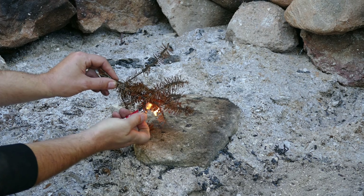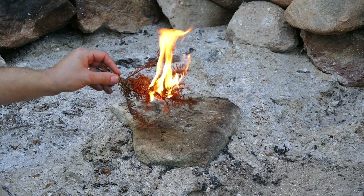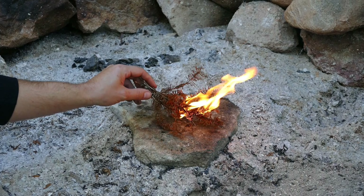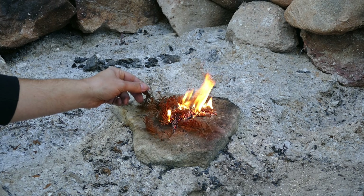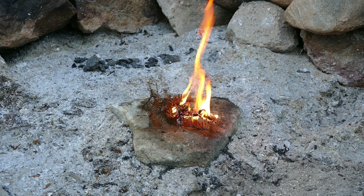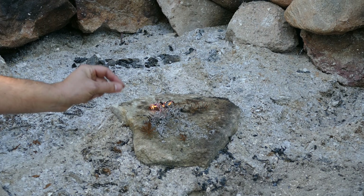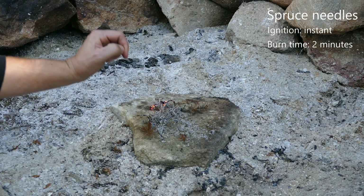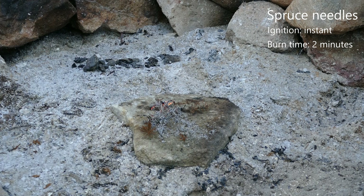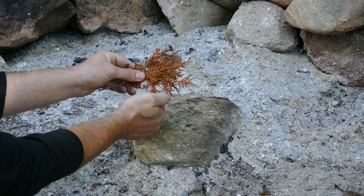Let's go through the various needles we collected, starting with our spruce needles. They lit pretty much instantly too. Holding a good flame — we're at just over two minutes and the flame is just now starting to die out. You can see some hot coals in here, so if we had more kindling on there we'd have a nice fire going.